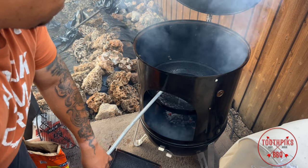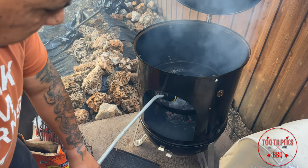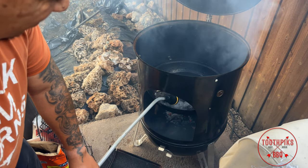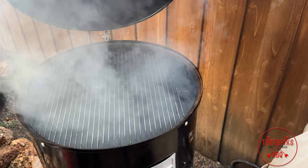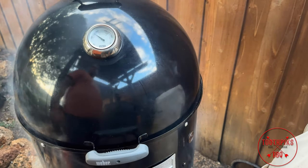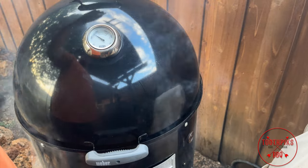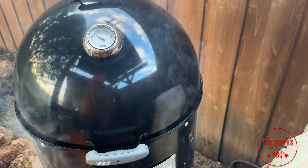We don't want that dirty smoke, so we want a clean burning fire. I'm going to get some water put in this pan — go ahead and fill it up. Some people don't use it for hot cooks, but I like moisture in there. Go ahead and get it closed, get the top vent set and get it up to temp. We're going to go inside and get this bad boy seasoned up.